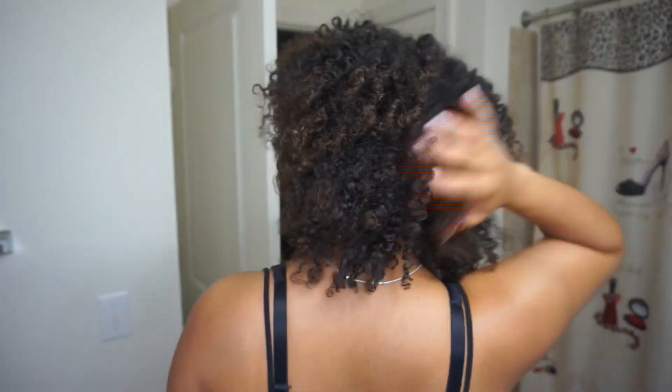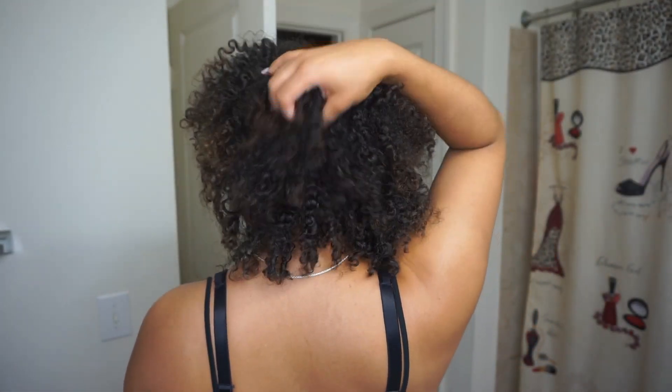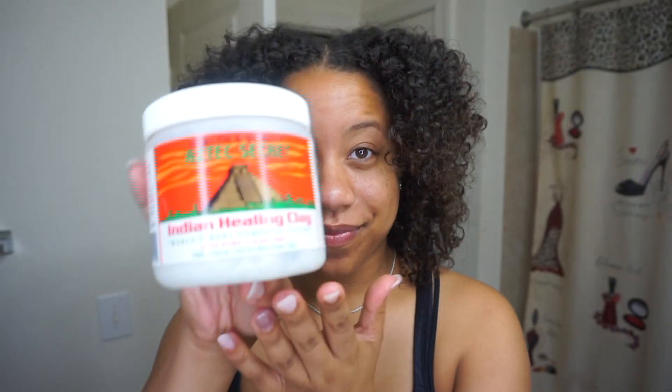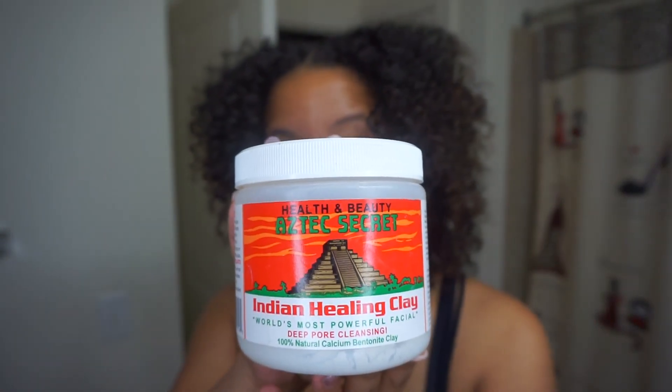This Aztec clay mask is supposed to reboot your hair and get your curls back and popping, especially if they feel limp after taking out a protective style or your hair just needs some refreshing. It's supposed to clarify, detox, and moisturize your hair and scalp, and it's also supposed to define your curls and add some natural shine.